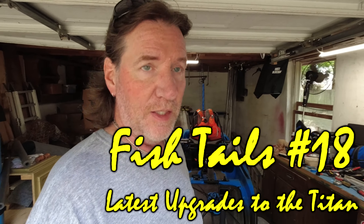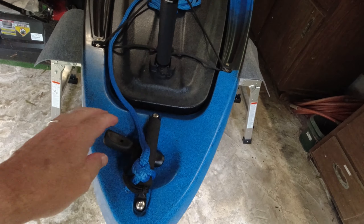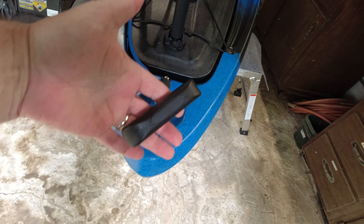All right, out here on a hot Sunday afternoon — hopefully tomorrow it won't be as hot and humid. Been working on the boat, getting it ready to take out. Tomorrow's my Monday off. Just wanted to go over some of the new changes and updates I've made to it, so let's take a look at those.